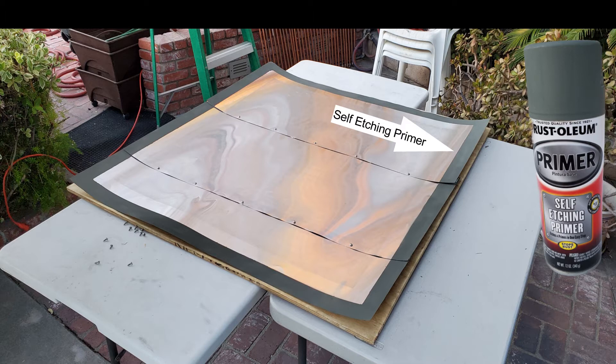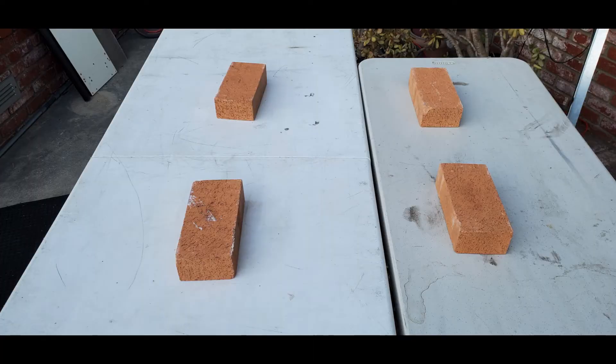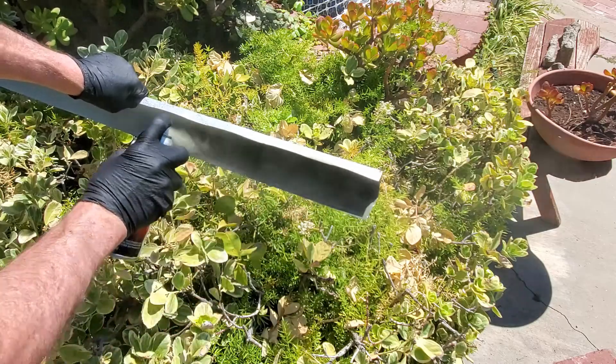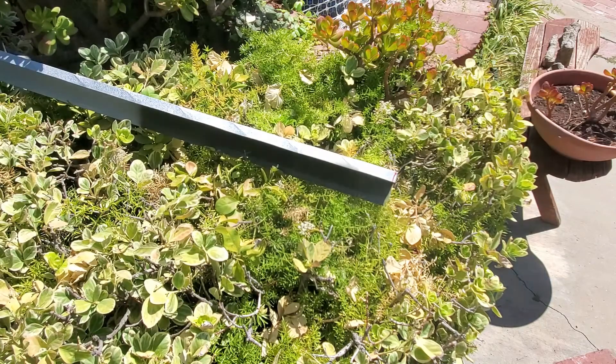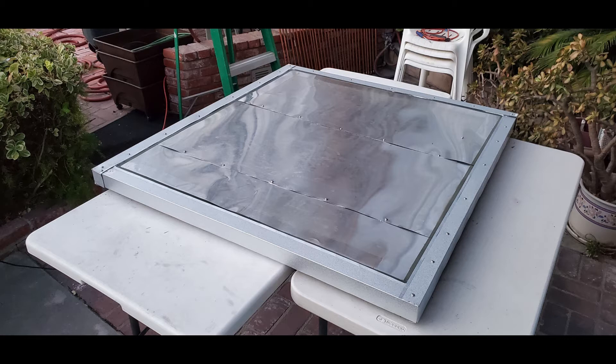We completed spraying the self-etching primer two and a half inches around the border of the back of the board, and screwed down the center of the aluminum flashing to secure it to the plywood. We slipped four bricks underneath the board, put the frame back on top to elevate it, and can now add screws to the outside edges of the roof edging. Before placing the frame, also spray the roof edging itself with self-etching primer. Make sure to place your insulation in the box before adding the frame.